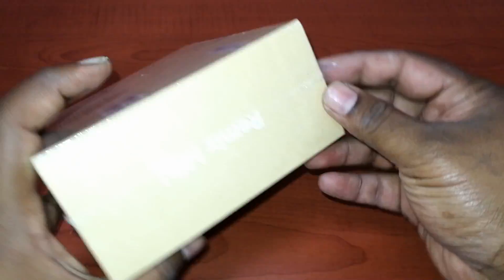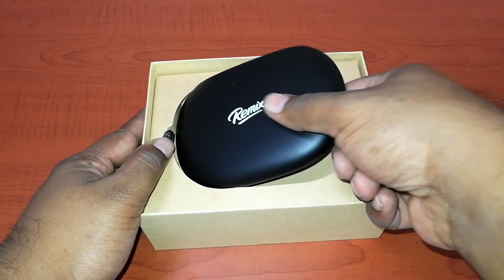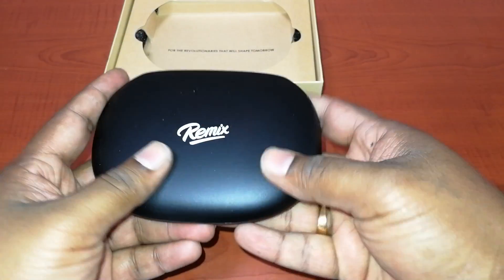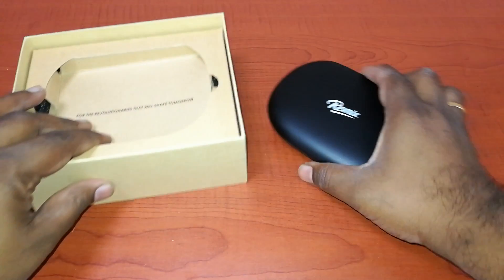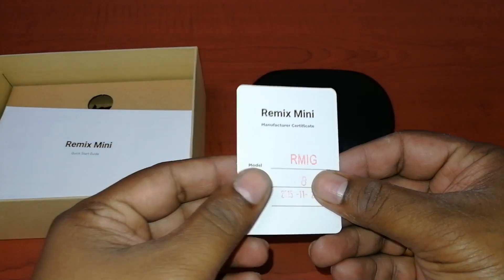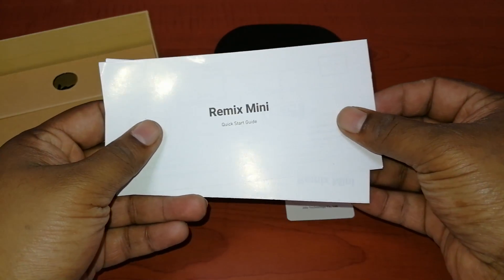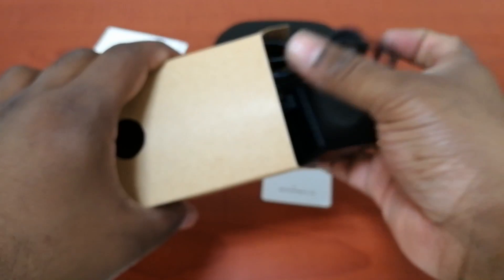Let's open up the box and see what's inside. Inside the box you will find the GIDE Remix Mini PC along with a bunch of accessories like the charging cable and the charging adapters, along with a bunch of paperwork as well. The paperwork includes a quick start guide and the warranty card.